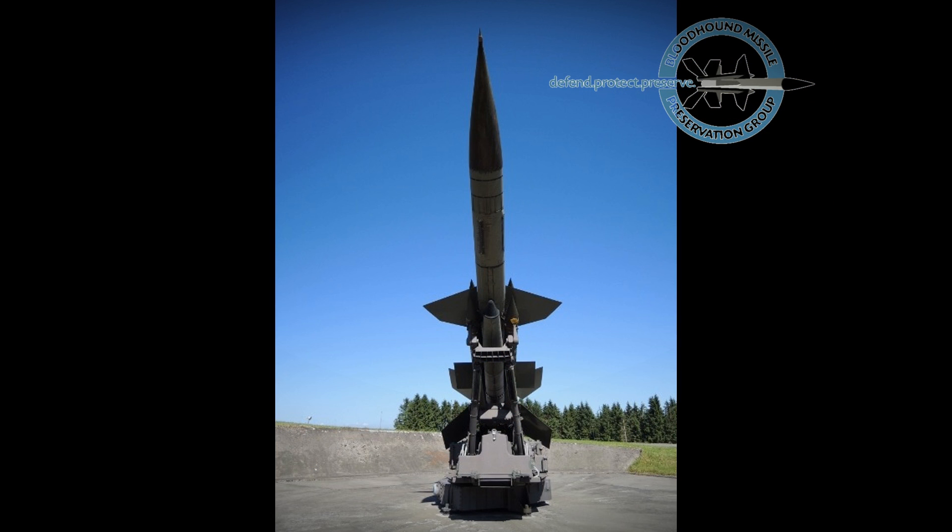The missile was boosted from the launcher by four solid fuel rocket motors, each developing 11,339 kilograms of thrust. The boost motors accelerated the missile to Mach 2 in four seconds, after which they separated.